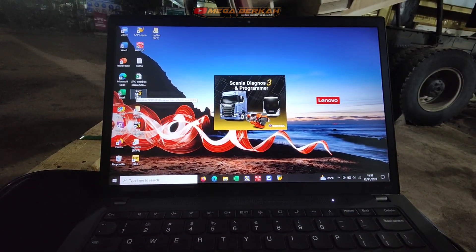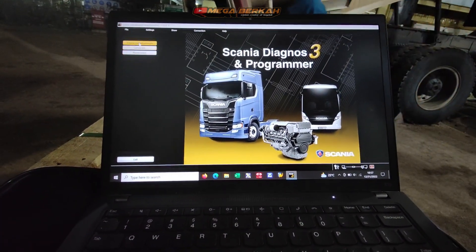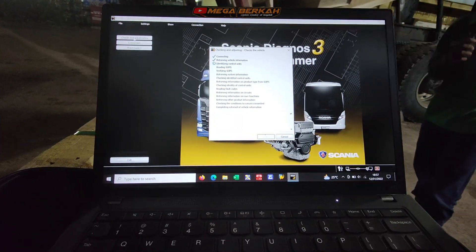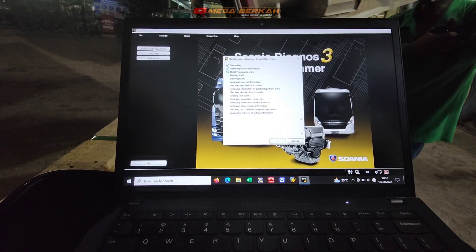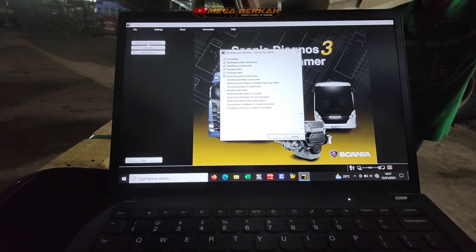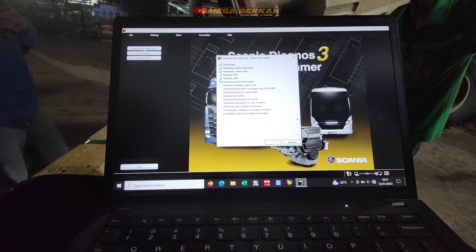Langsung saja kita buka SDP3, karena untuk XD kan tidak bisa dicek menggunakan aplikasi smart opel. Langsung kita masuk SDP3. Kita lihat keterangan dari kode error BMS tadi, mengarahnya ke sensor atau ke apa gitu ya.